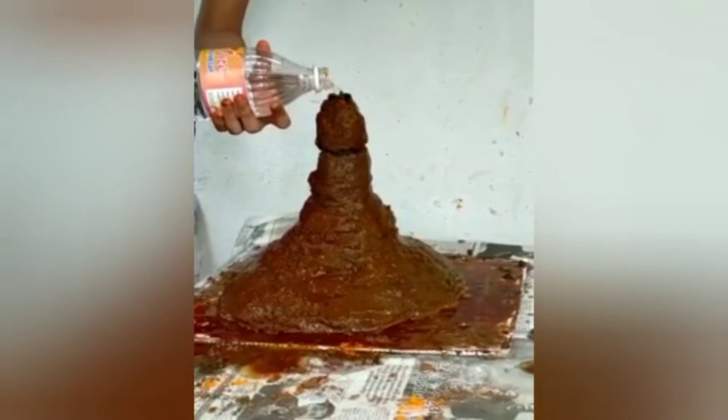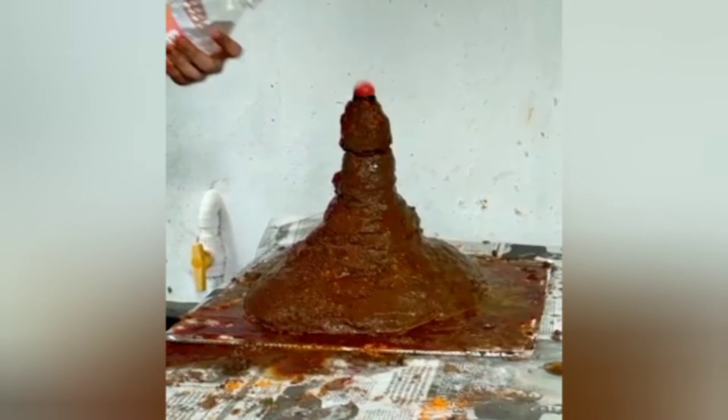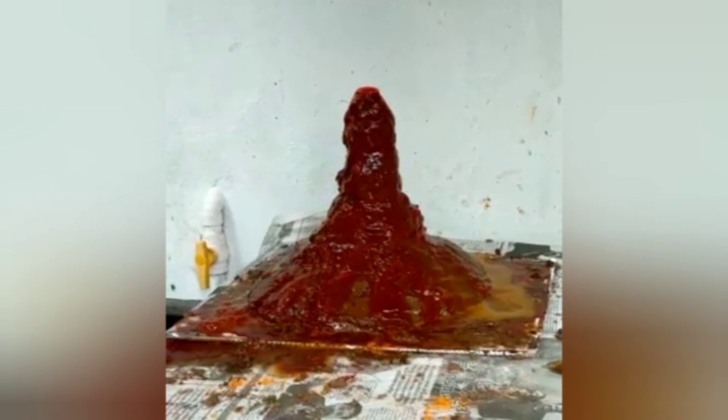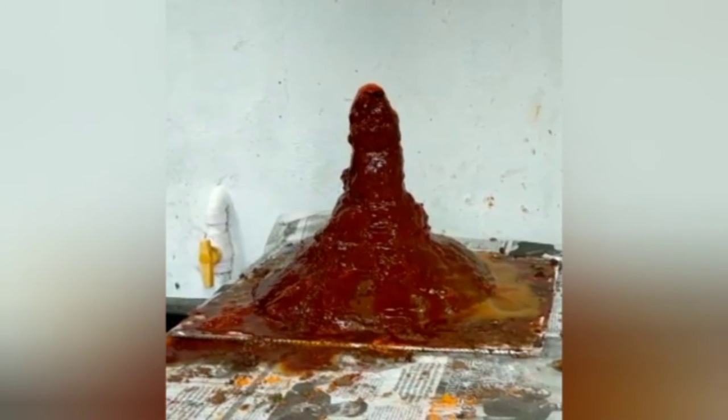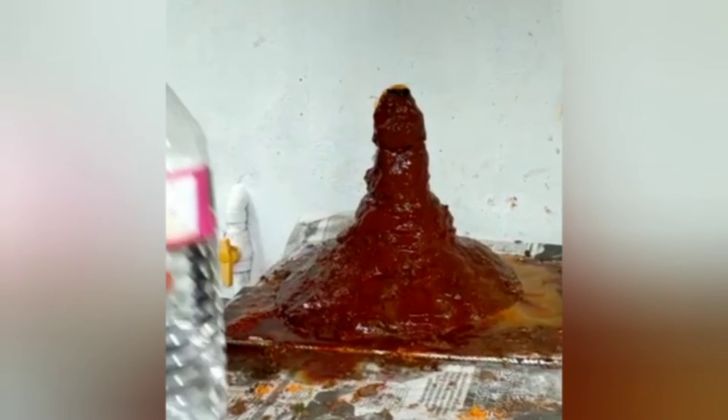So today we have made a model of the volcano. This is what will happen after a volcano erupts — the lava will spread to the nearby areas.